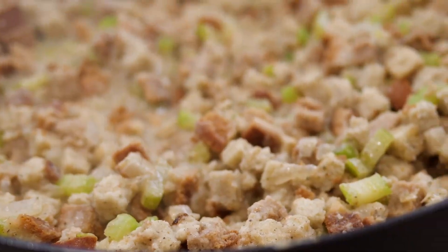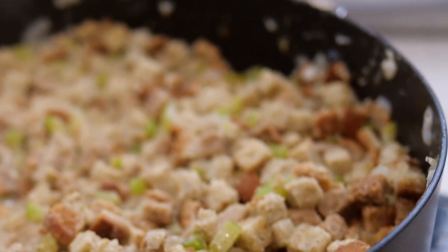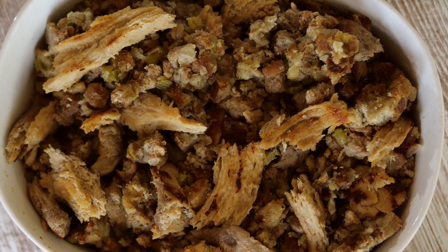One of the highlights of Thanksgiving for me is the stuffing. I love all the Thanksgiving flavors wrapped into one dish. I'm going to show you how I veganized grandma's stuffing recipe, and if you stay to the end of the video, I'm going to show you how I turn that into a vegan or vegetarian entrée.